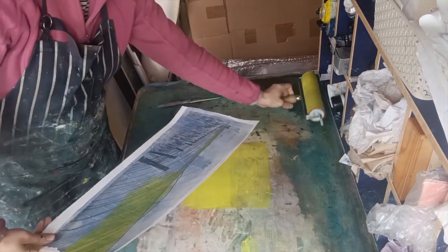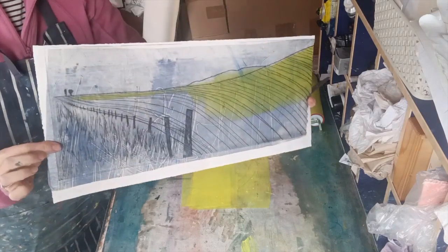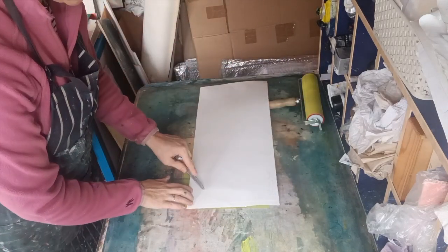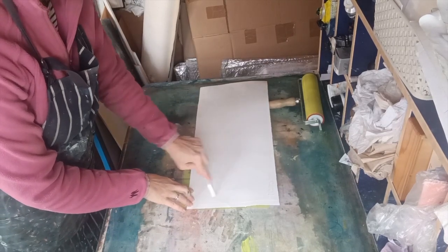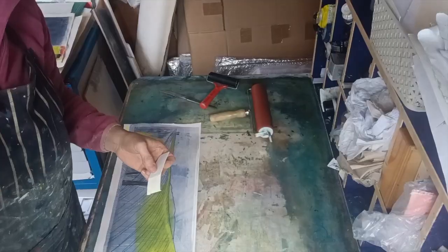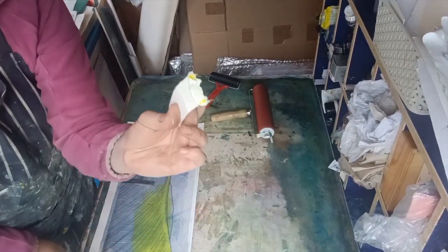A little bit more of that lovely yellow — I roll it out and I'm going to use it on this long piece here. Again, it's got quite a lot of purple in it, so adding some nice ochre-colored yellow should make the colors zing out and sing out a little bit more.